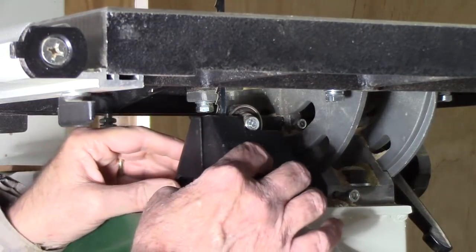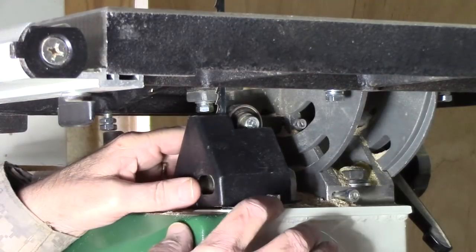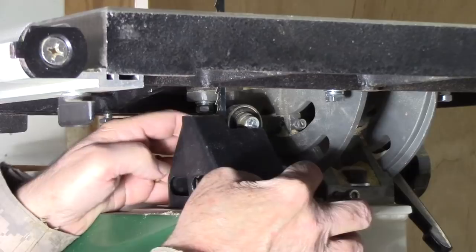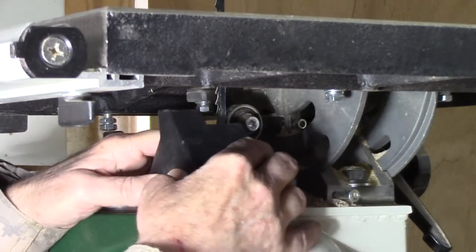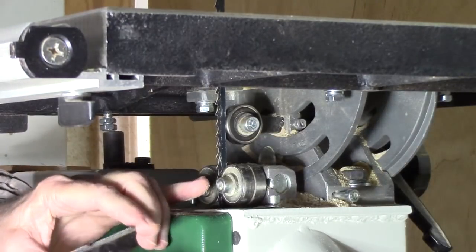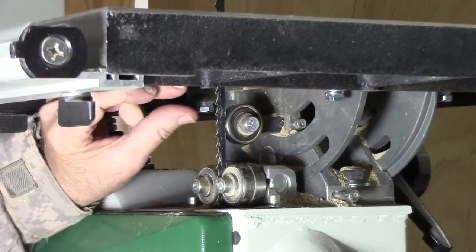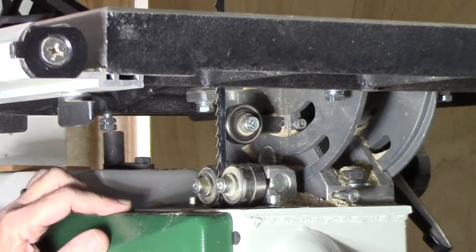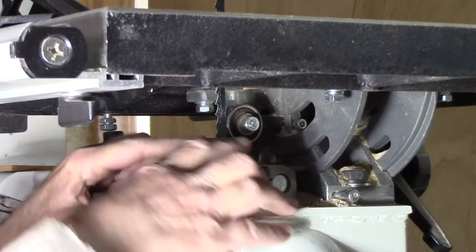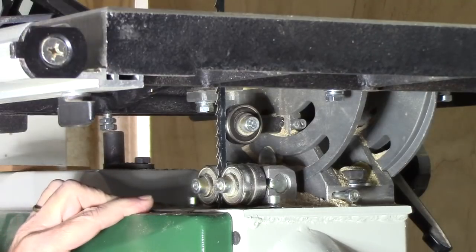Now my particular bandsaw comes with these dust shields, but they're not real effective. They're kind of a pain to get out of the way — you've got to get in here with an Allen wrench and loosen these things. They don't provide enough room for good airflow and they have a big gap, so I took them off because you can see from that earlier clip how they would just clog up with shavings and impact on the bearings.